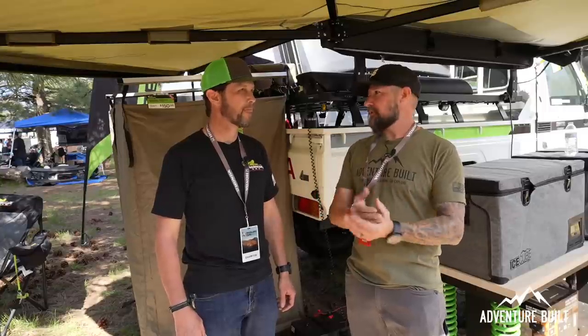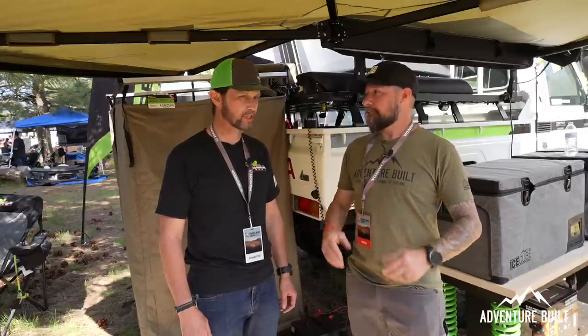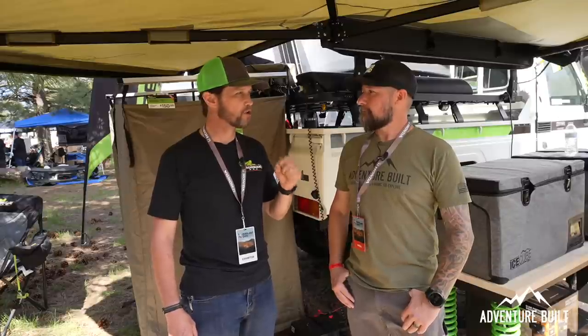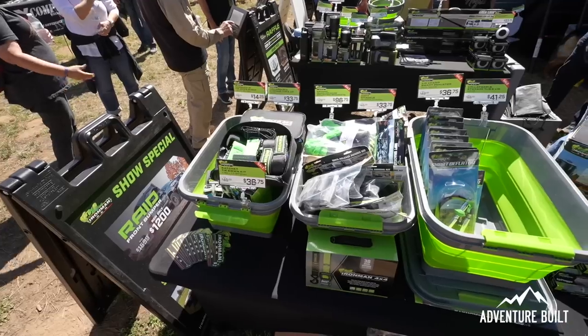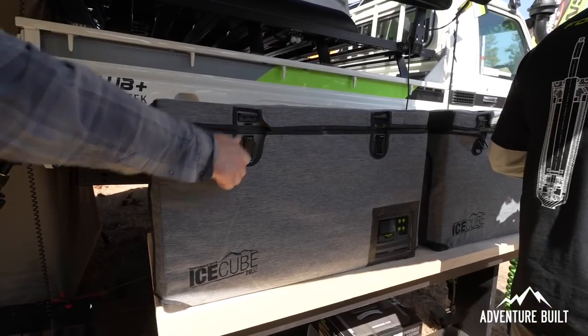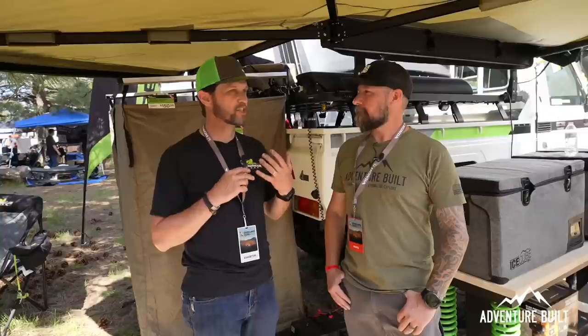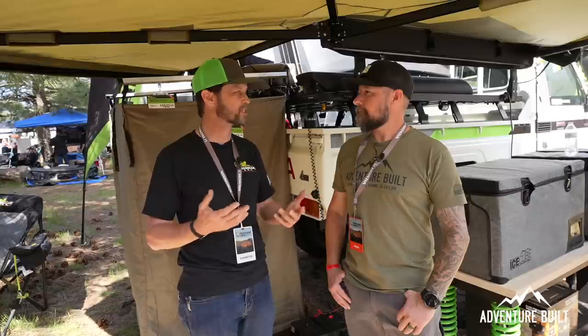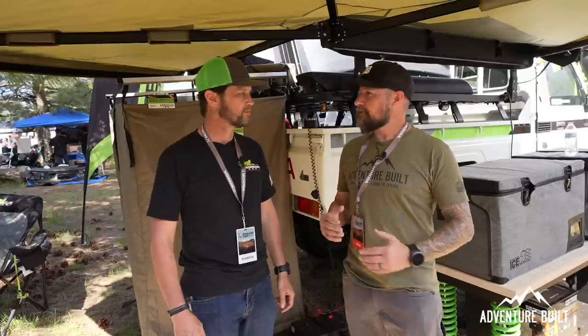I have a question about bumpers. ARB has to make everything to Australian roadway safety standards. You guys are Australian-based — are you following the same protocols? Absolutely. The biggest differentiator of our product versus virtually any other — except our good friends at ARB — is that all our bumpers are safety crash-test rated to Australian and European standards, which are more stringent than the US. They're airbag compliant, crumple-zone compliant, and work with all the sensors in the stock bumpers. So not only do you have a capable, good-looking bumper, it's also really safe.